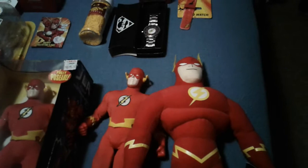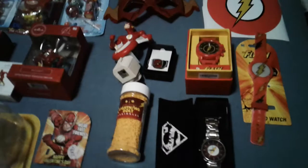This guy here — I want to say I got him out of a crane machine. I want to say that my friend Kurt got that for me. Either way, he's kind of neat.